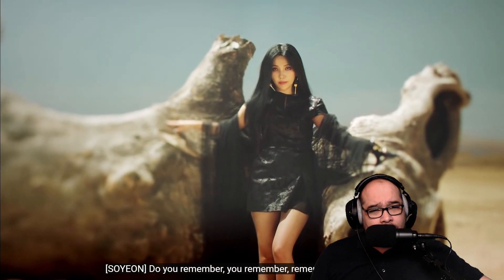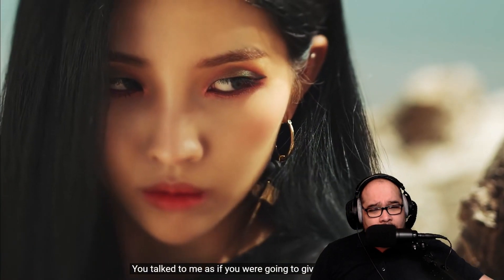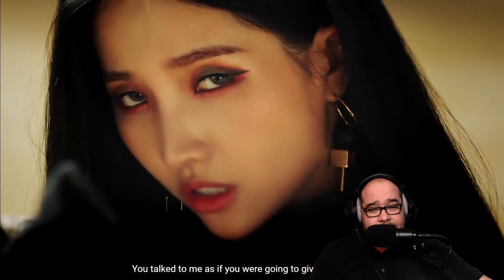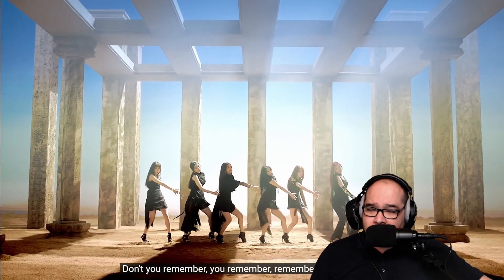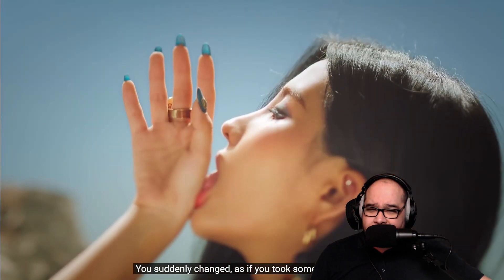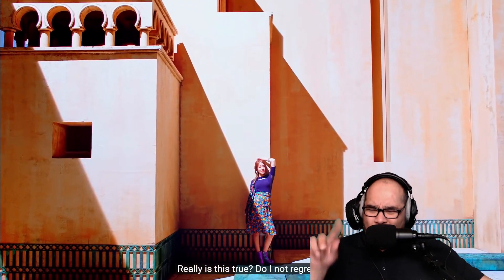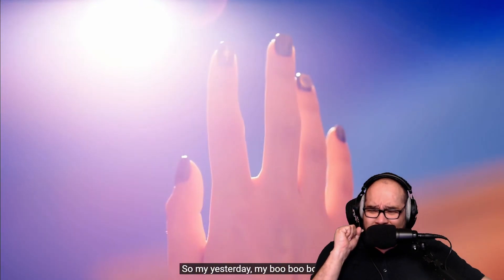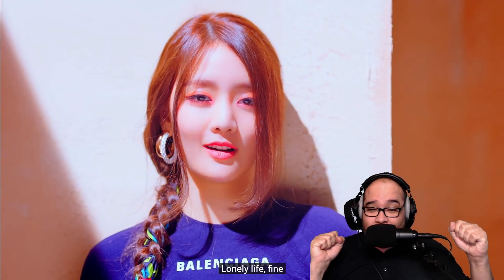Do you remember, remember what you said — that's nice. There's a piano back there. And that sounds like a xylophone or marimba.